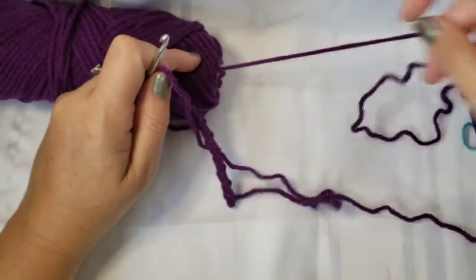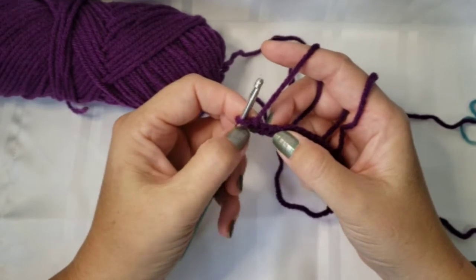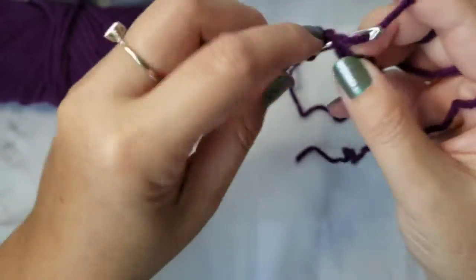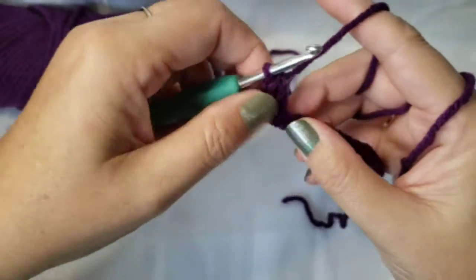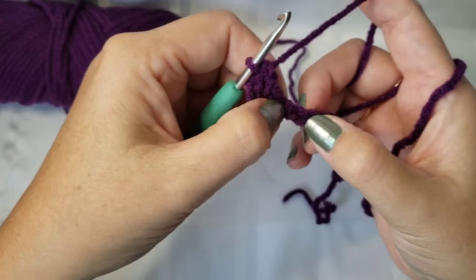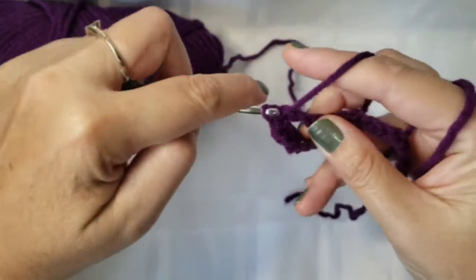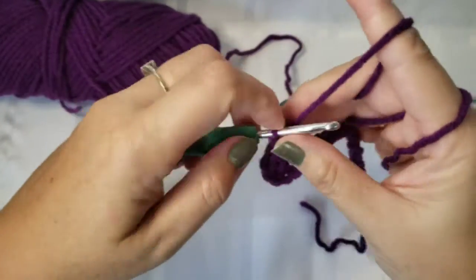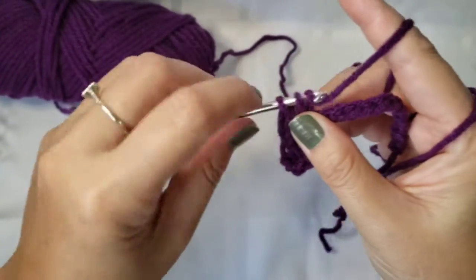To start with the first row, we are going to work into the fourth chain from the hook. So one, two, three, four — and we are going to insert a double crochet. So that's going to be the first. Now what we want to do is skip two stitches, or two chains I should say. We're going to skip two chains and go into the next one and do two double crochets, and then we are going to chain two, and then put a single crochet into that very same stitch.